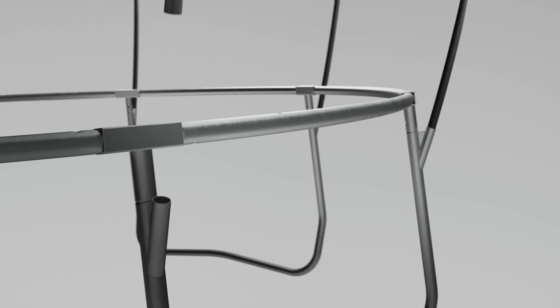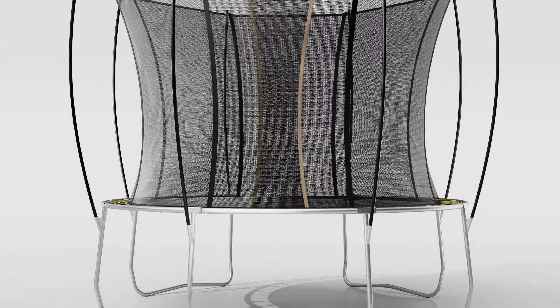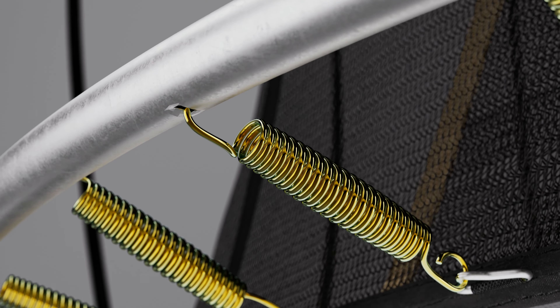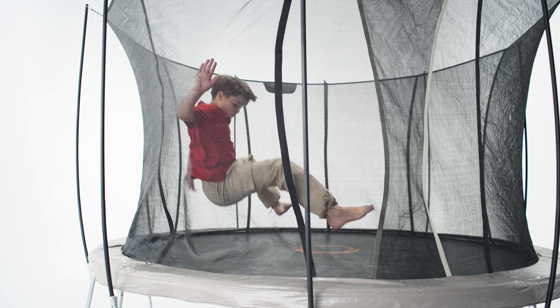Just a solid and secure backyard favourite. Get the uniquely smooth and responsive bounce with a dual-coil system and Vooly's no-gap build that always keeps little fingers out of harm's way.